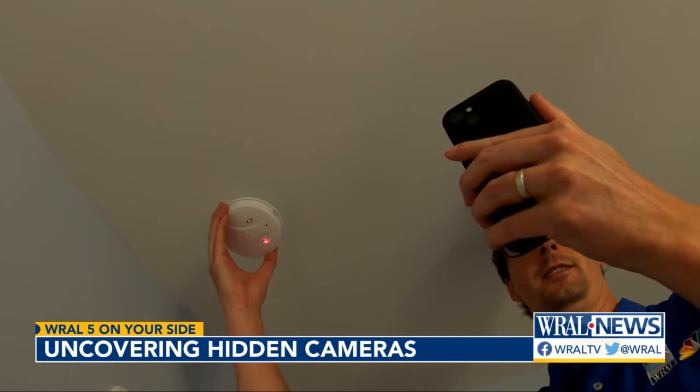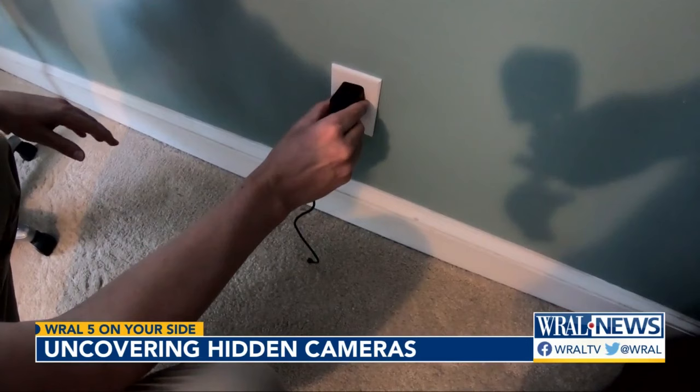Cameras disguised as everyday items, hidden in a vacation rental or home, can invade your family's privacy and you may never even know. We've seen it happen, but how do you prevent it?